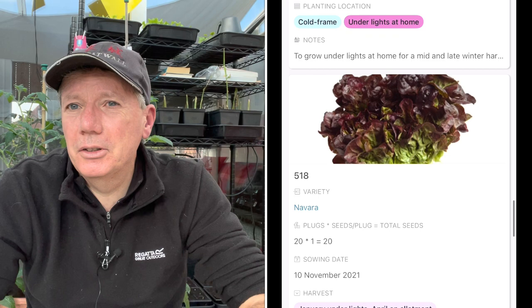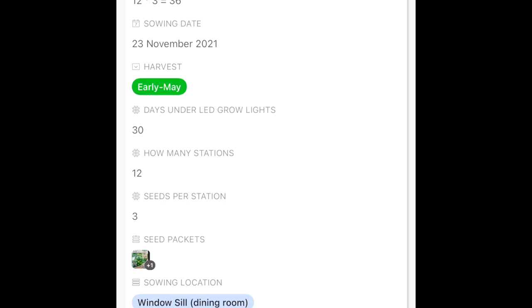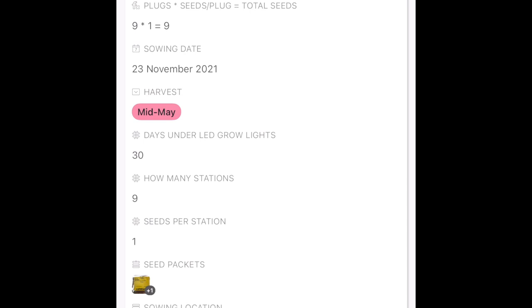More pea shoots — I need to get some more of those going. Brussels sprouts sown from the new seed packet. And then my last sowing of Calabrese — those are the ones that are going to come in late May. The next sowing of Calabrese will be in February for early June.